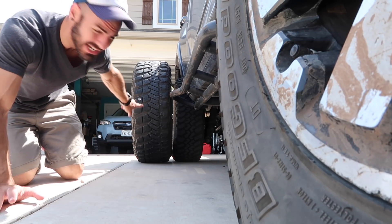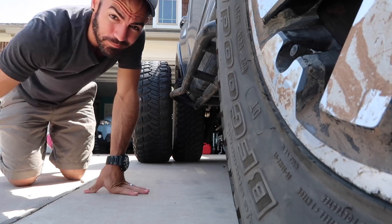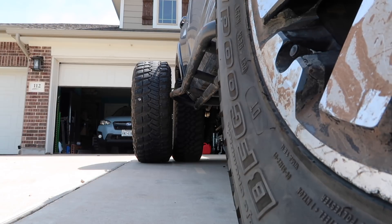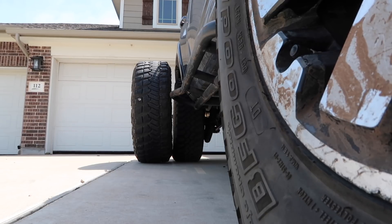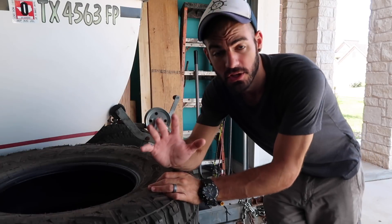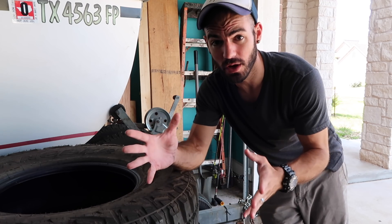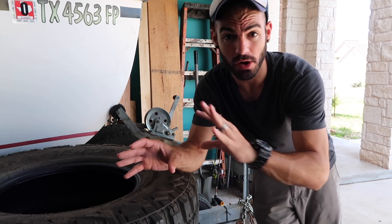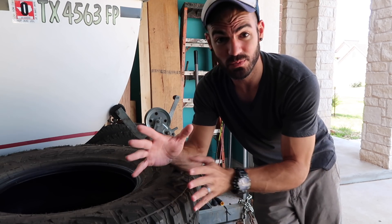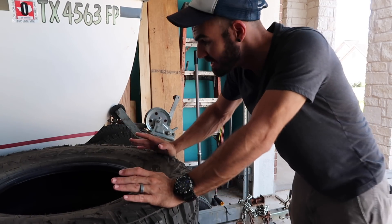Goal for today: figure out what I need to do to put these tires on this rig, and I need your help. My last video got a lot of dislikes, and I apologize if I steered anyone wrong with the description. I did put 'part one' in the title because it was part one — the first thing we did was get the tires, and that's the first part of how we want to set this up.